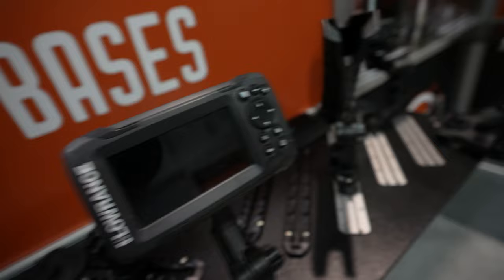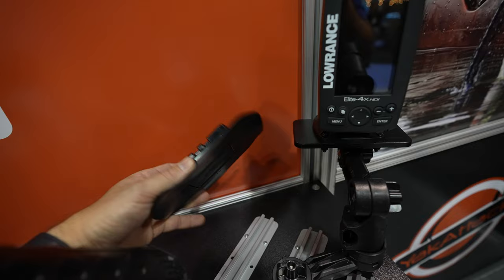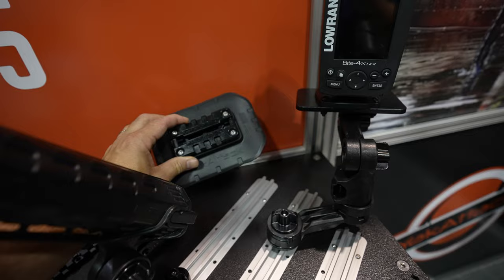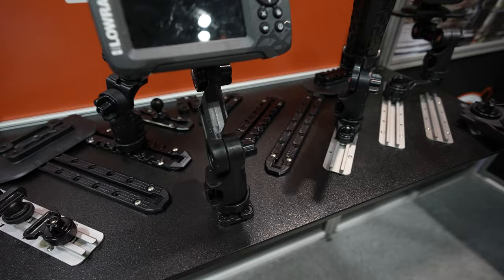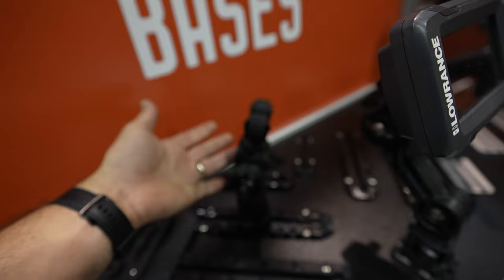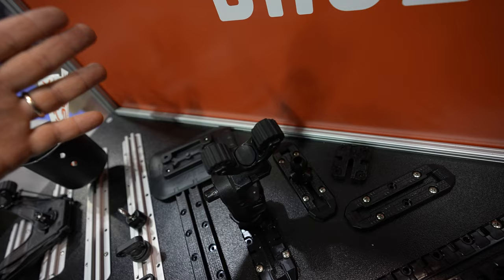This is epic if you have an inflatable and want to add rigging solutions. You put a mighty mount plate right here, and then you can put a rod holder, a fish finder, or whatever — rig it up the way you want. If you put two of these in the rear you could add a motor to your inflatable kayak. They have different sizes and different types, and this kind of matches the new design language.